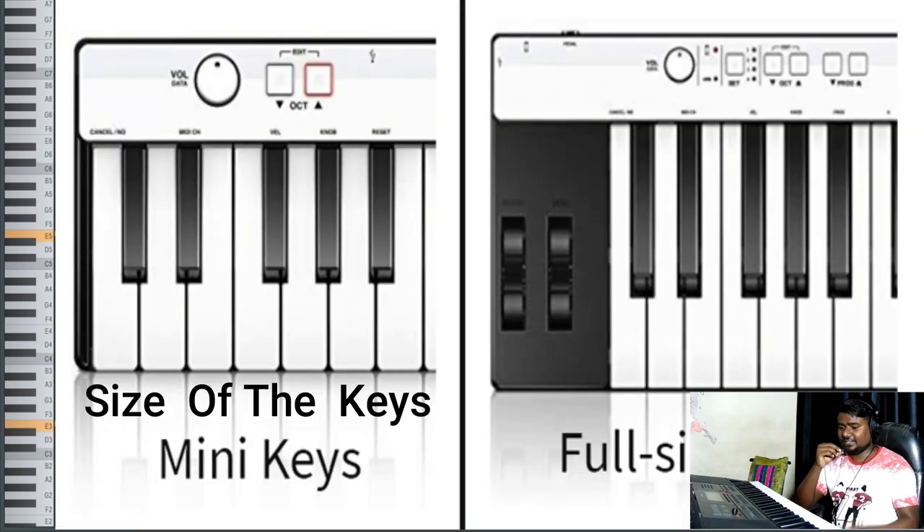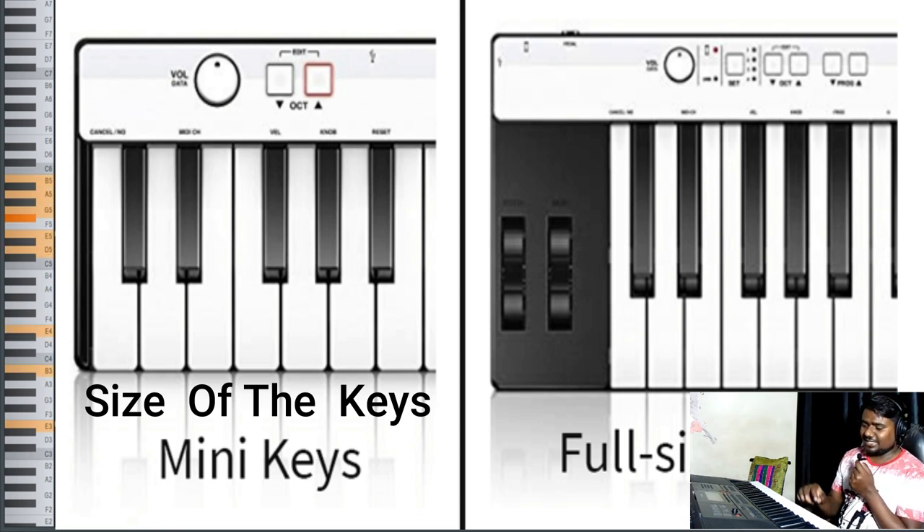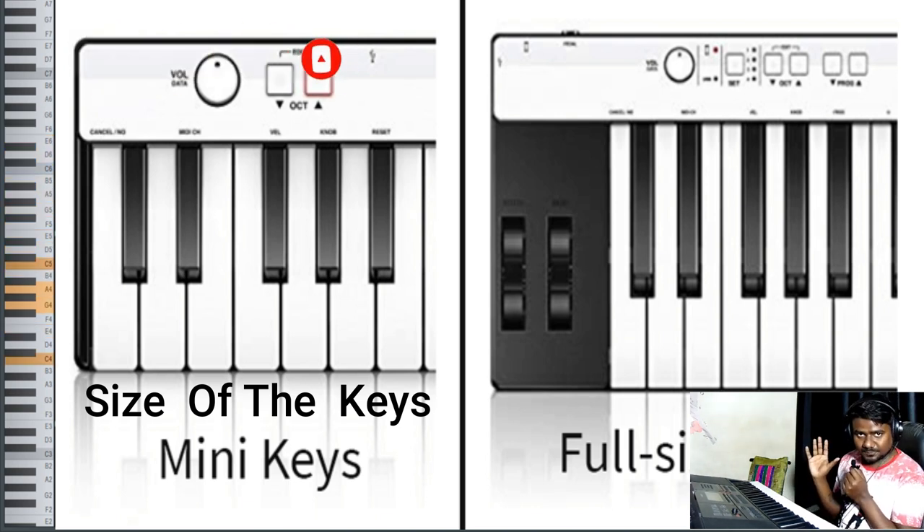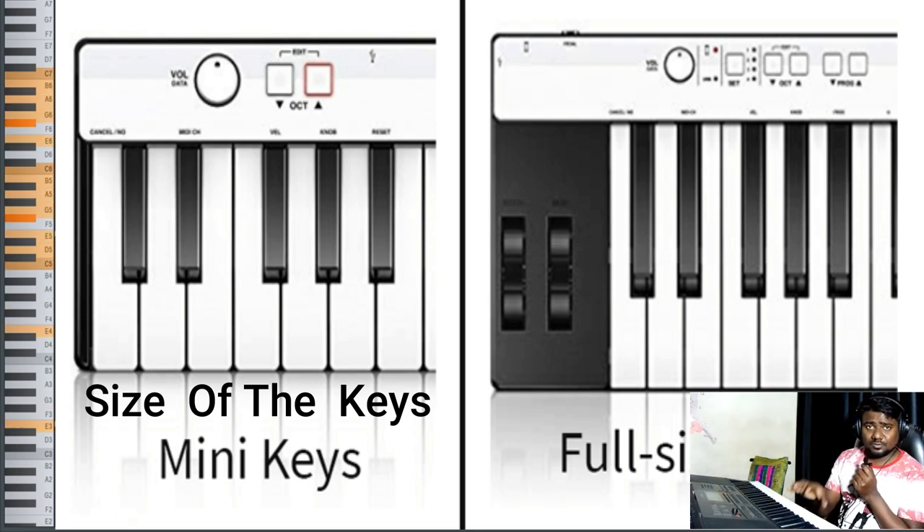The third important point is the size of the keys. If you have a toy piano, you can compare its key size to a standard piano — they are almost different. If you are playing from the start on a toy piano and suddenly switch to a standard keyboard or digital piano, your fingers won't be able to figure out the distance between the notes, because the distance and key size on toy keyboards is much lesser than on a standard keyboard.